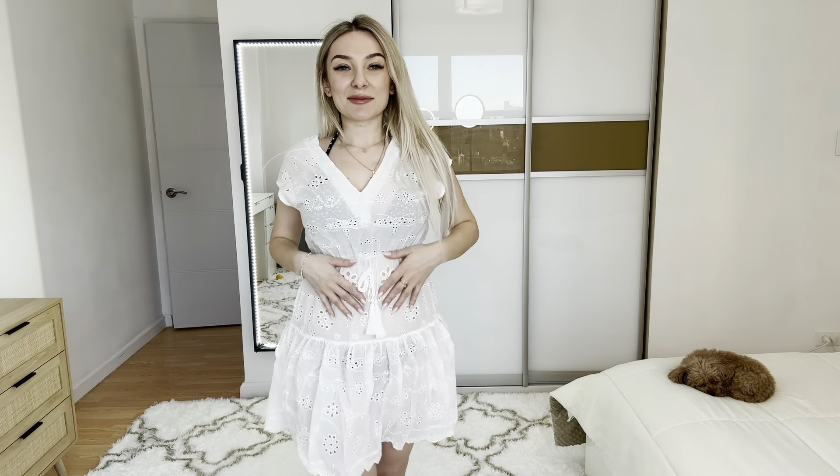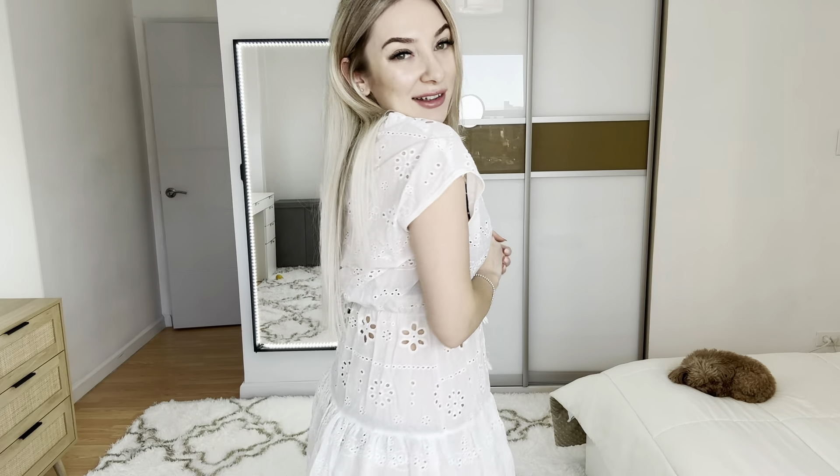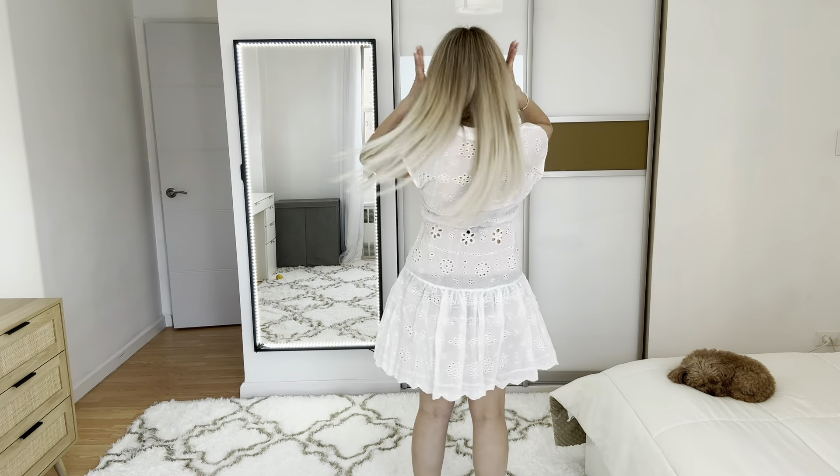You can wear this mini dress on your vacation, on the beach, or summertime. I love the design, it's made very great, I love the quality. This is how it looks like from the back.